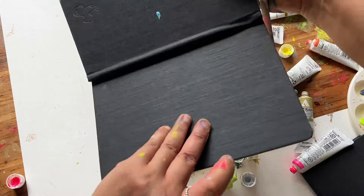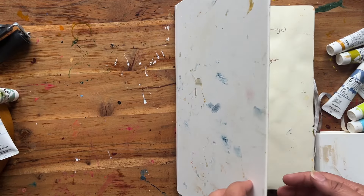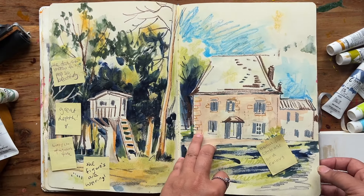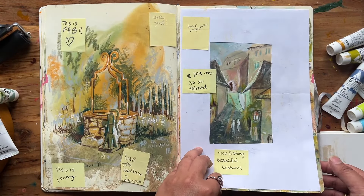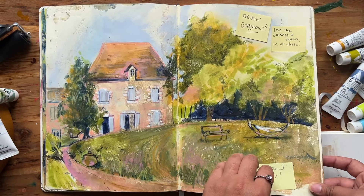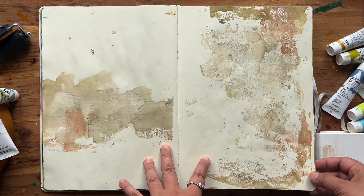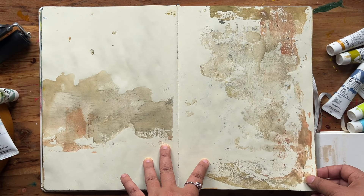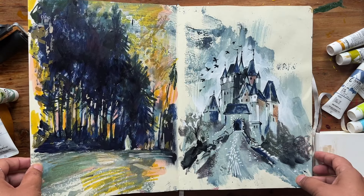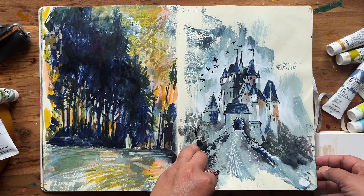I had so much fun creating these textures on the jelly plate, so please join me. You might have seen this sketchbook before on YouTube — this is one that Emma Carlyle gave out to her retreat participants in France. It's a mixed media sketchbook and one of the things she had set up was a table for jelly plate printing, and I am not new to jelly plate printing.